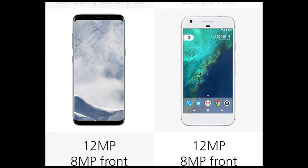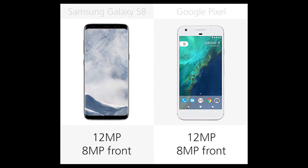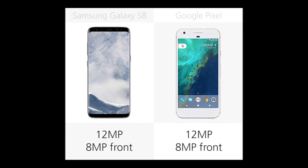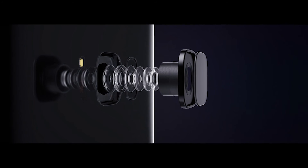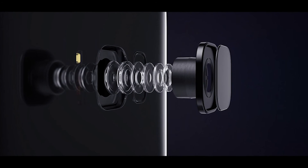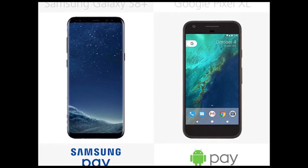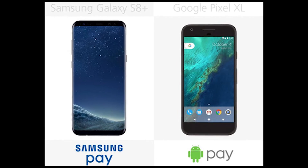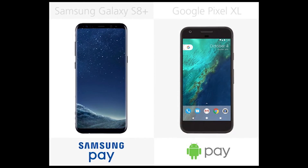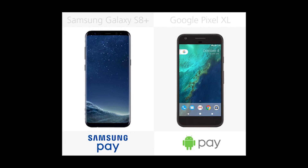Number 5: Camera Megapixels. Resolution in the front and rear cameras stands packed. The S8 Plus has a larger aperture, which, at least in theory, could translate into better depth of field effects and improved low-light shooting. The S8 Plus also has OIS to combat handshake-induced image blur, but not the Pixel. Number 4: Mobile Payments. Both phones have NFC technology to make payments with a swipe of your phone at participating retailers. Samsung Pay on the S8 Plus has the added benefit of being able to mimic magnetic stripe cards as well.